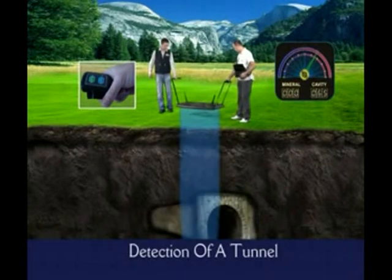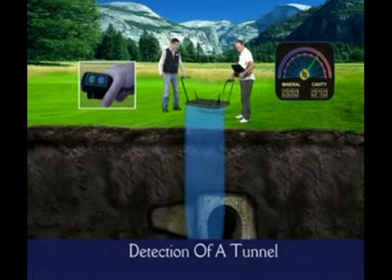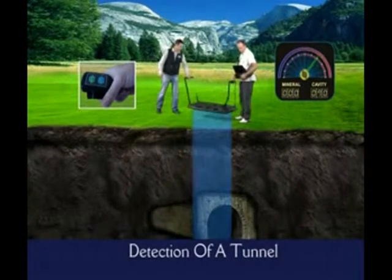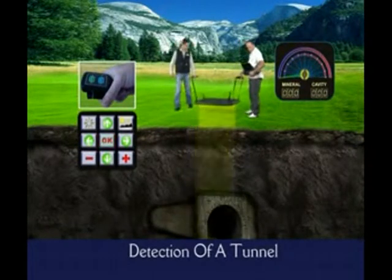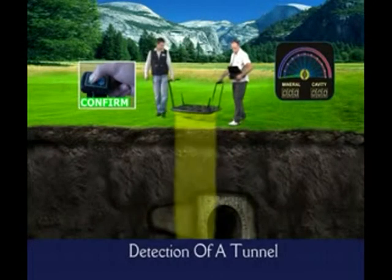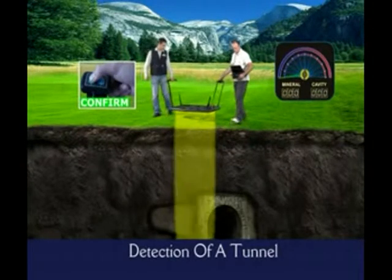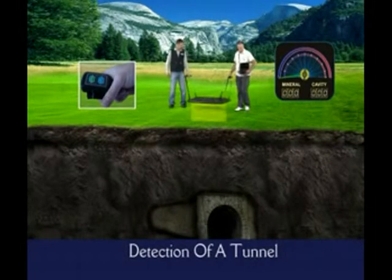When you determine a cavity in the field, you observe the highest level of the bar on the cavity indicator on the screen, just like you did with the metals. In that position, press the OK button on the keypad. As for the confirming passes, start with the short side, make two passes, change your direction, and make the third pass on the long side.